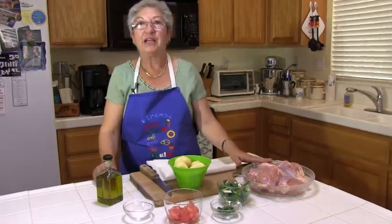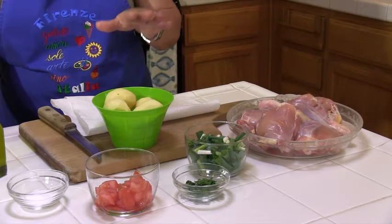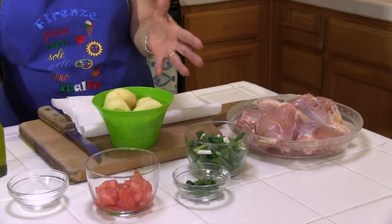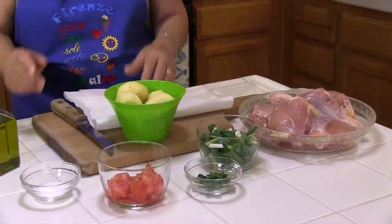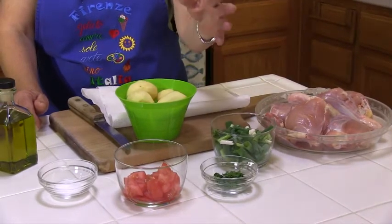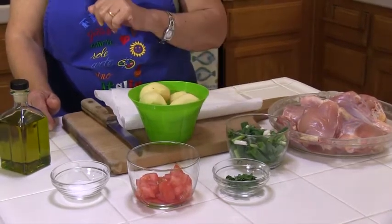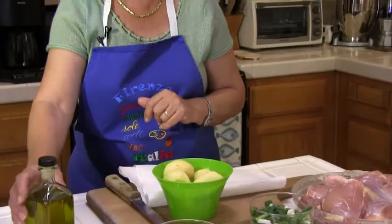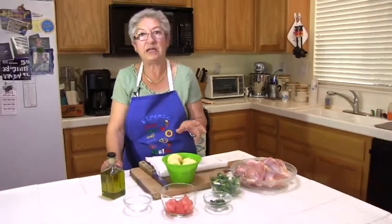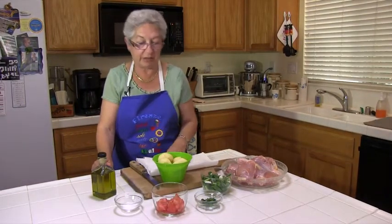I have a chicken here that I'm going to sauté first, but I'm going to give you all the rest of the ingredients. You're going to need some potatoes — either five or six small potatoes or two or three big ones. Some onions — I'm using green onions, but you could use regular onions sliced kind of thick. Parsley, tomatoes, salt, pepper, oil. If you need some extra liquid, you could use a little broth, but that's about it for the ingredients.